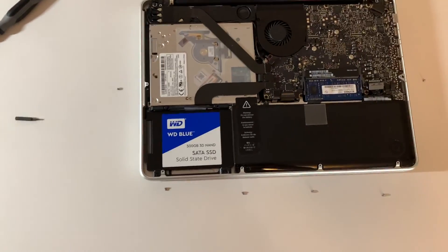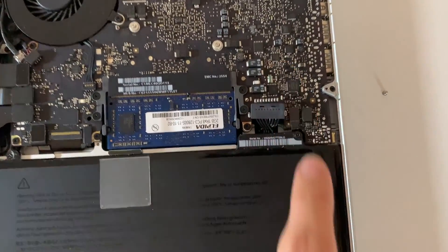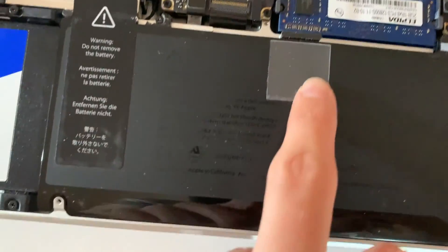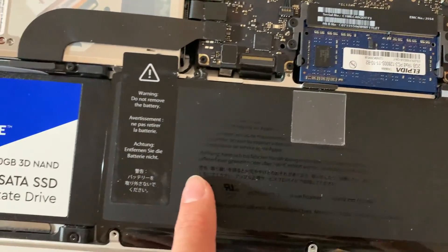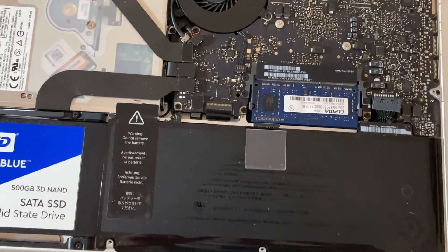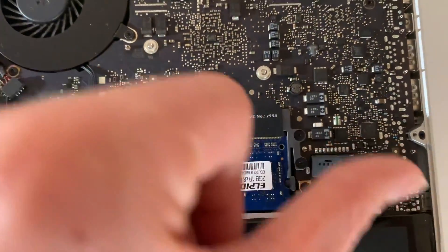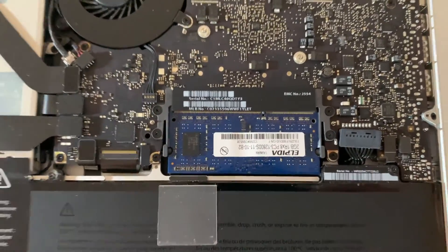We're not going to do it in this video, but if you want to replace the battery, it's already unplugged — you just need to remove the screws and pull the tab. You can remove the battery and replace it. If you want to replace the RAM, pull the tabs to the left and right, remove the sticks, put in the new ones, and push them down.